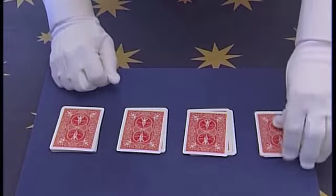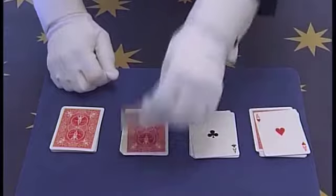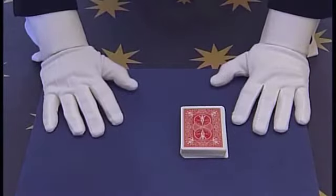Now magically wave your hands over the cards and magically you have cut to the 4 Aces. That is called the 4 Ace Trick. Explanation of the 4 Ace Trick.